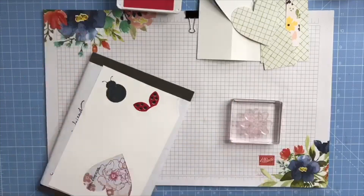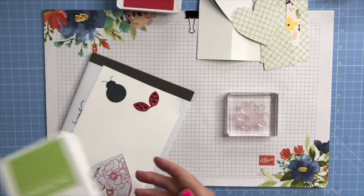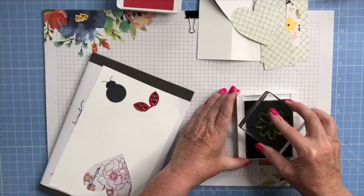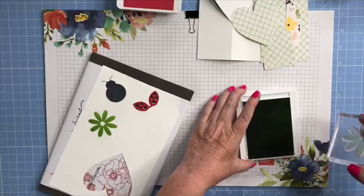I've got the flower, which I think I will stamp in Granny Apple Green. So I'm just going to put all three elements onto this piece of white card.